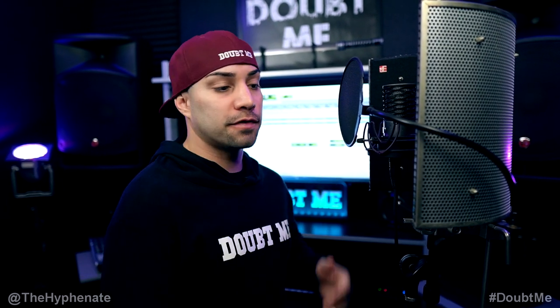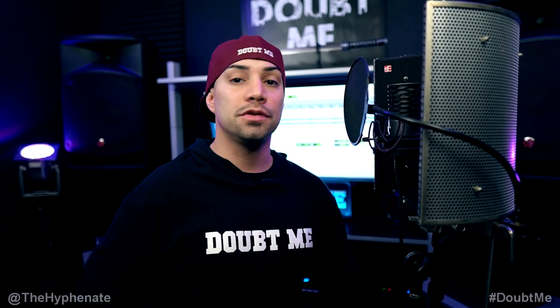So whatever equipment I use, whether it's microphone, reflection filter, pop filter, etc., none of that really matters for this video. You can use whatever equipment you choose. Today we're gonna focus on the actual technique of recording.